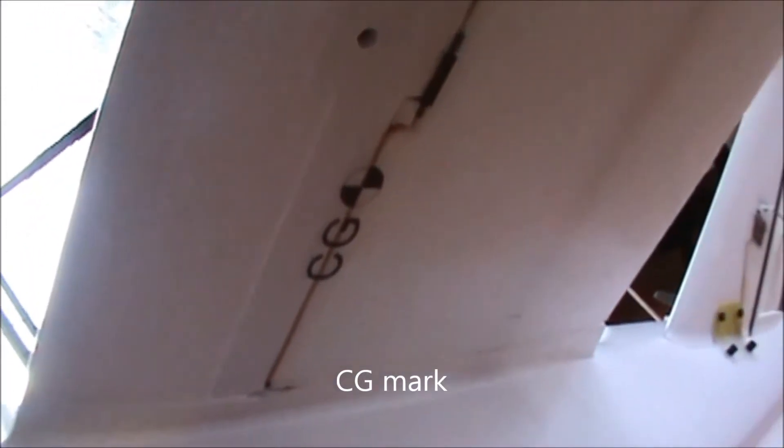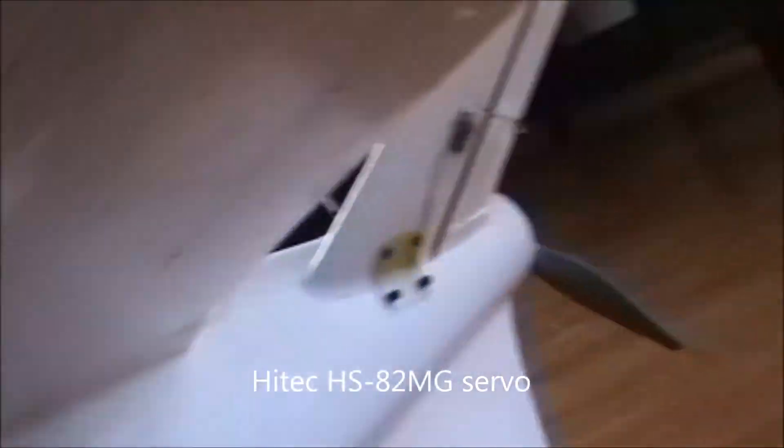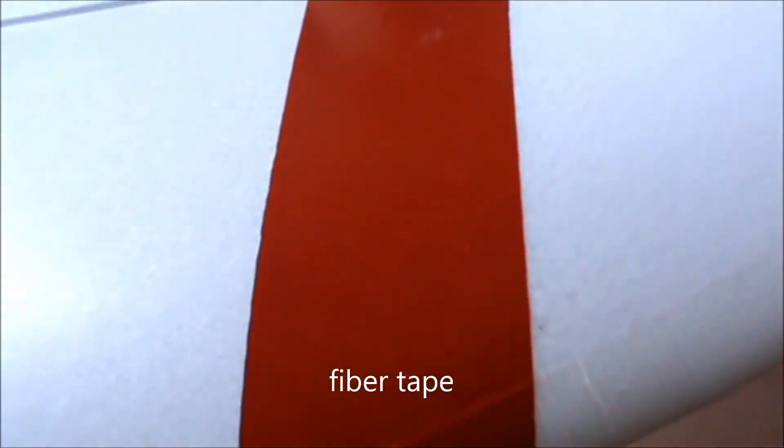This CG is perfect for my setup. This servo is a Hitec HS-82MG analog metal gear servo ordered from Redimid RC. You can also see a layer of fiber tape running along the leading edge of the wing and underneath the wingtips to protect from scratches or damage on landing. I use the stock pushrods that came with the XE AV Talon kit.